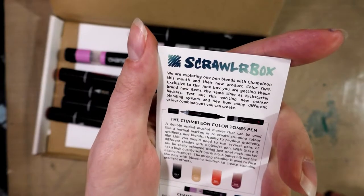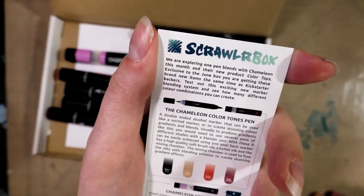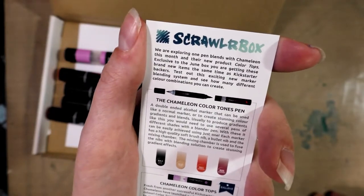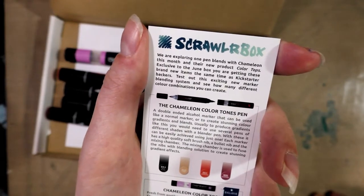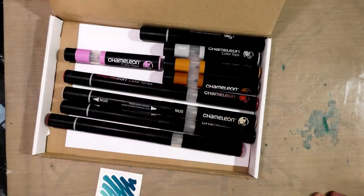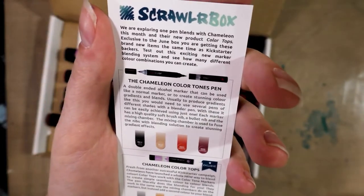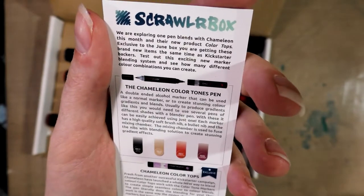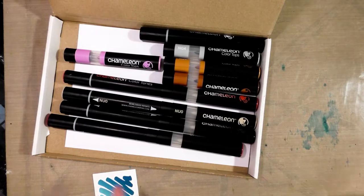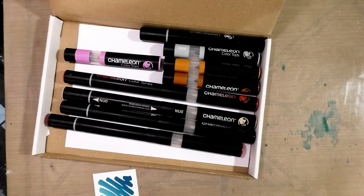Exclusive to the June box, you're getting these brand-new items at the same time as Kickstarter — or Indiegogo — backers. Test out this exciting new marker blending system and see how many different color combinations you can create. The Chameleon Color Tones pen is a double-ended alcohol marker that can be used like a normal marker or used to create stunning color gradients and blends. Usually to produce gradients like this you would need to use several pens of different shades with a blender pen — with these it can be easily achieved using just one. Each marker has a high-quality soft brush nib. Keep in mind, those brush nibs are fiber, so if you're used to Copics or Prismacolors and their flexibility, these are not going to have that.